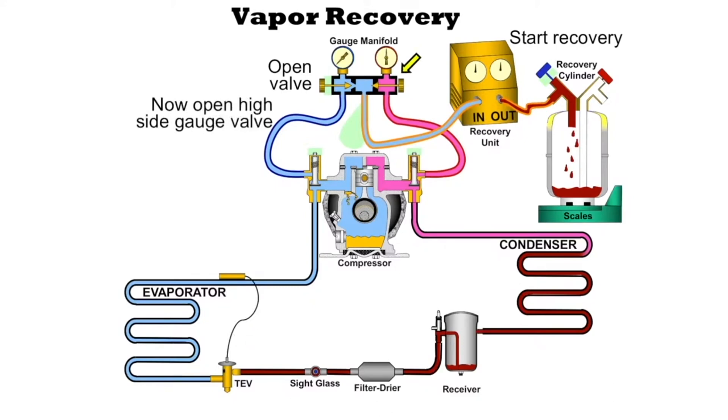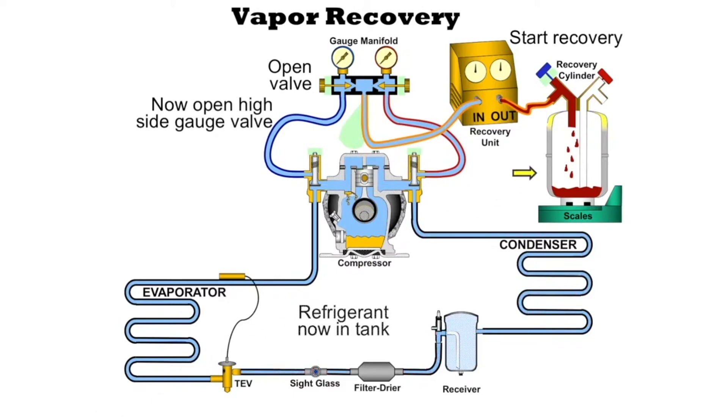We can go ahead and open up the high side of the gauge manifold set. Once we open up the high side, we start pulling refrigerant out of the condenser, out of the receiver, out of the liquid line. It comes out of the filter dryer and the sight glass — some people call it sight glass or viewing glass. All this refrigerant goes into the recovery cylinder, and the scale is going to keep track of the refrigerant. We see that the level increased in the cylinder.